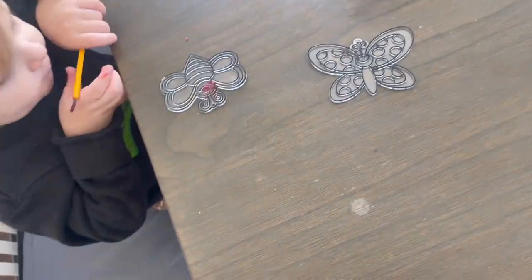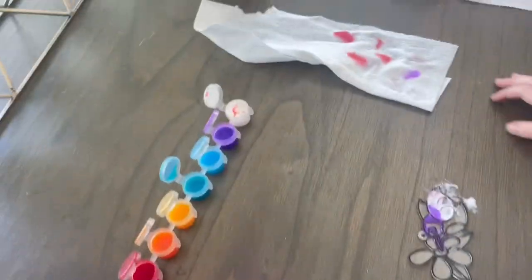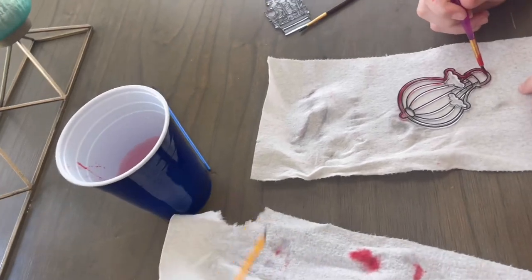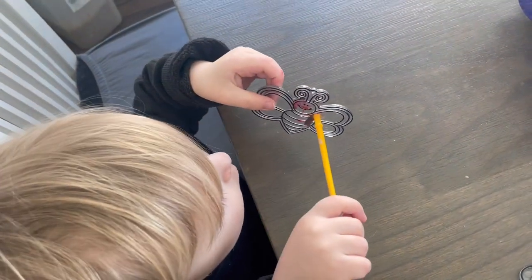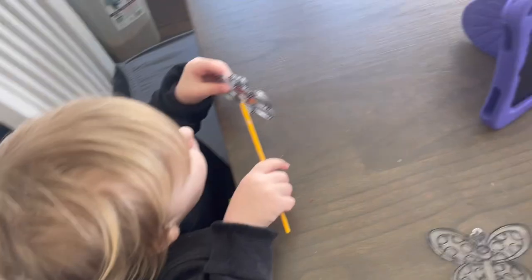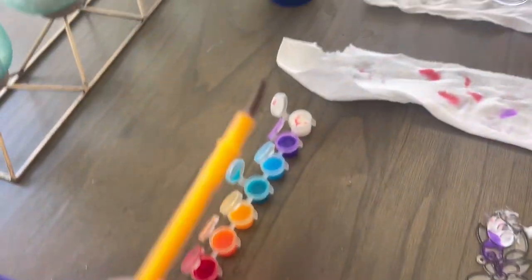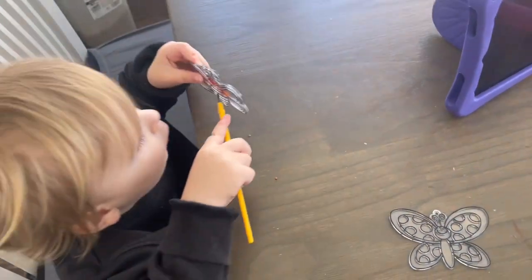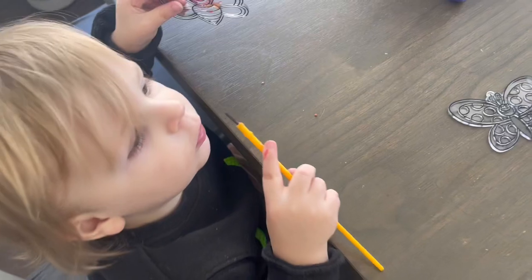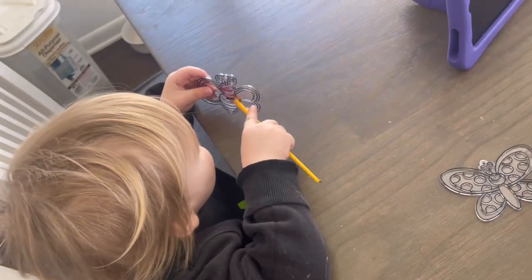Nice job, buddy. I'm almost done. That's coming along really nice. Some orange? I love it. What color are you going to do? Another color? I'm going to wash it. I'm so purple. Say purple, Bash — purple! We don't eat that. I love purple.